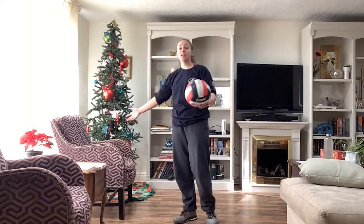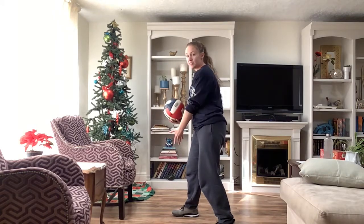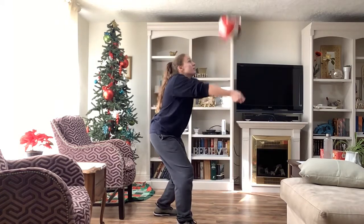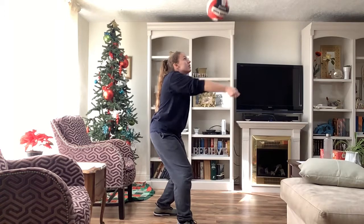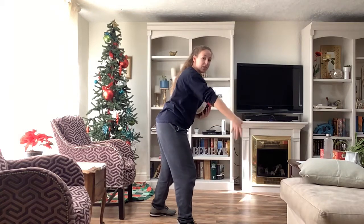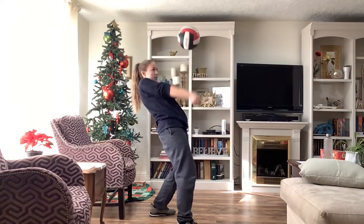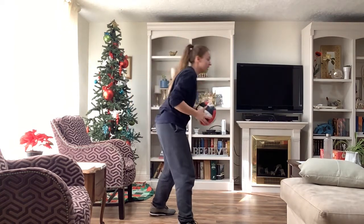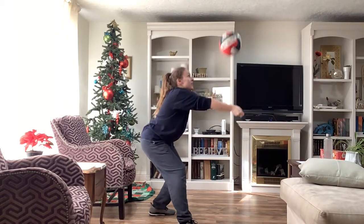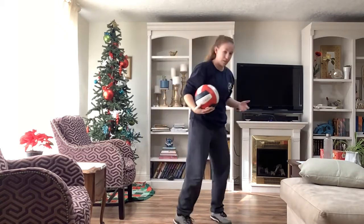The first thing you're going to do is a simple pass to self. Get down and ready — knees bent, one foot slightly in front of the other. You're just going to pass to yourself. Try to keep your shoulders forward and your arms nice and straight. Don't bend your arms like this — that's uncomfortable. Stay forward, nice and out in front of you. If you need to go back, bend your knees backwards and use your legs instead of your upper body.